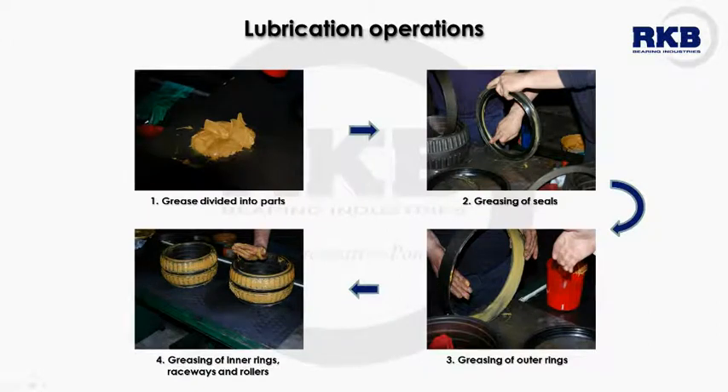The succeeding stage regards bearing lubrication. After marking, the bearing components are prepared to be greased. The necessary amount of fresh grease is divided into as many parts as the number of bearing elements. The grease is uniformly distributed on all bearing components: seals, raceways of outer and inner rings, and rollers.